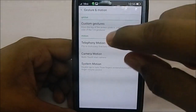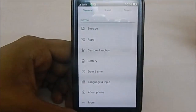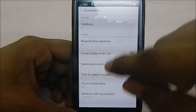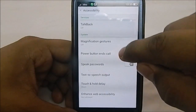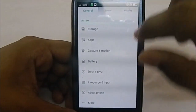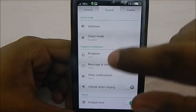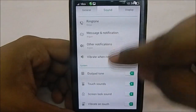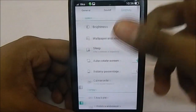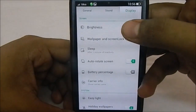The standard settings include factory reset and accessibility options like power button to end call. Sound options have a separate tab with ringtones, vibrate while ringing, dialpad tone, and similar features found in other ROMs, though the layout is quite different.